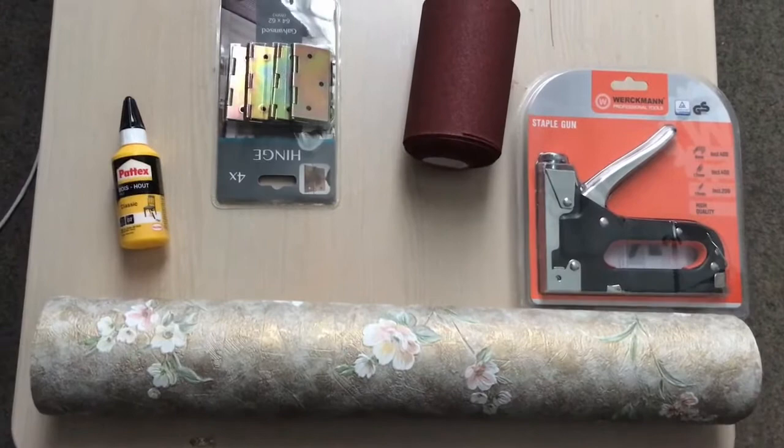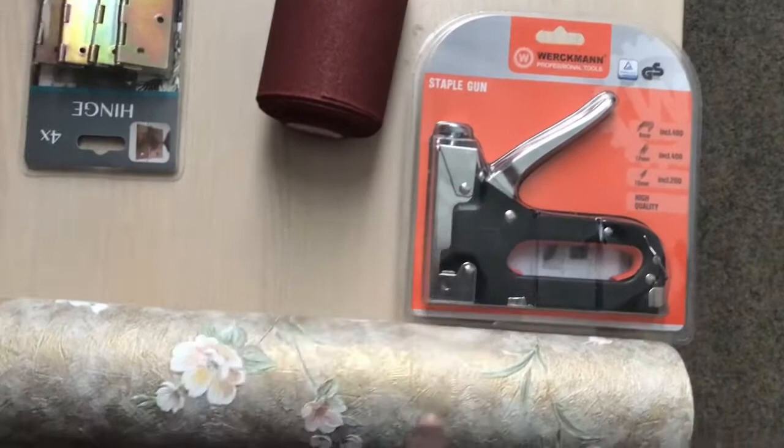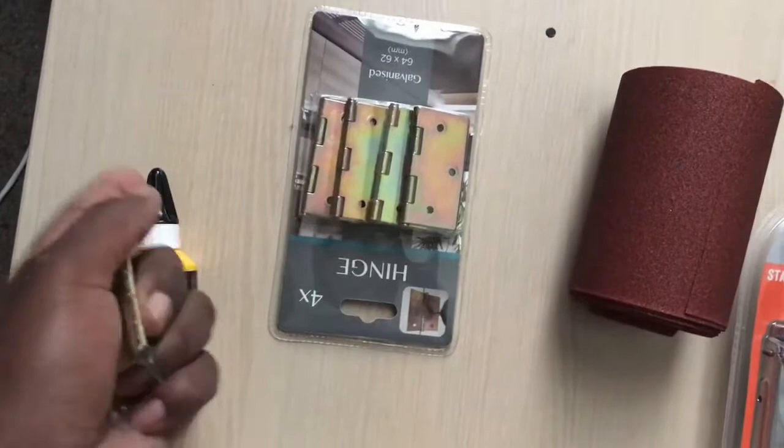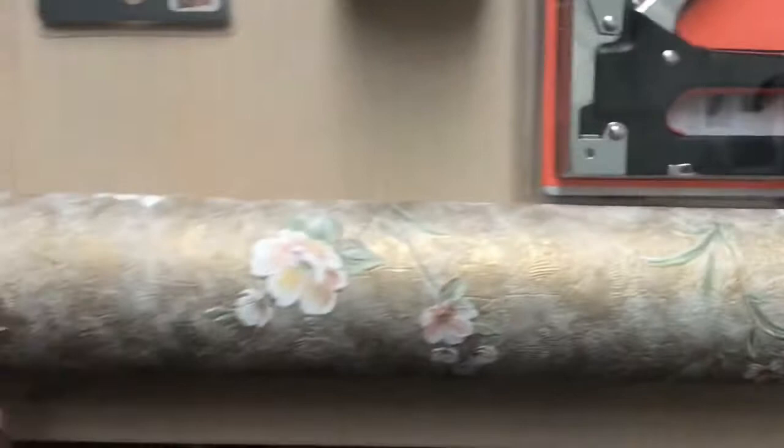So next, what you're going to need for this is screwed paper, a staple gun for stapling the wallpaper onto the wood, hinges for the dust to flip in and out, and then wood glue. We're going to need that, that, that, and the staple gun, and then a wallpaper of your choice or fabric.